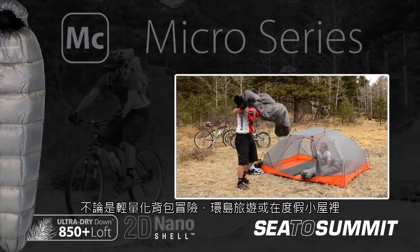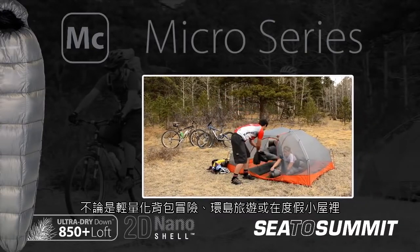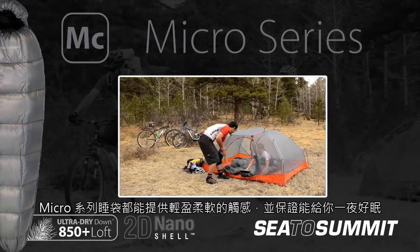Wherever you use a Micro — lightweight backpacking, cycle touring or hot trips — the soft touch lining guarantees a comfortable night's sleep.